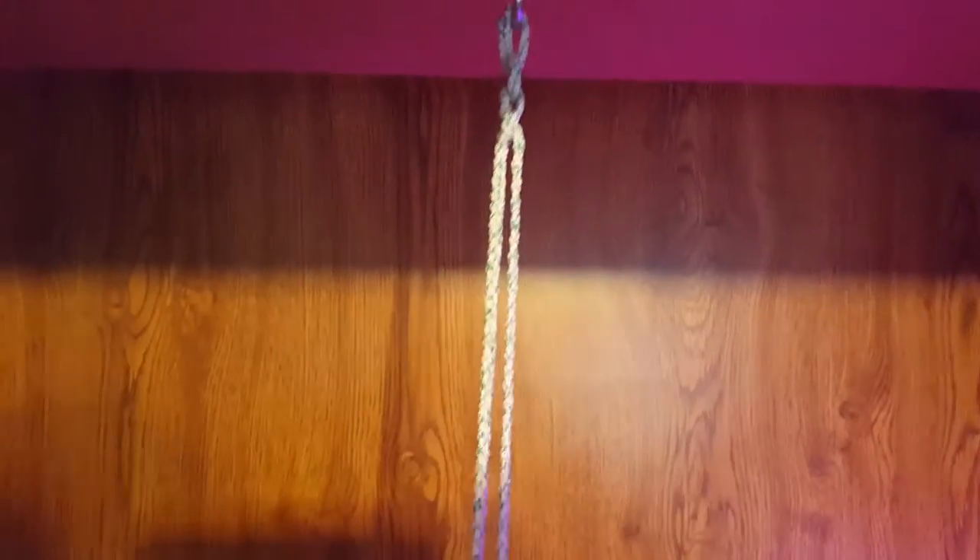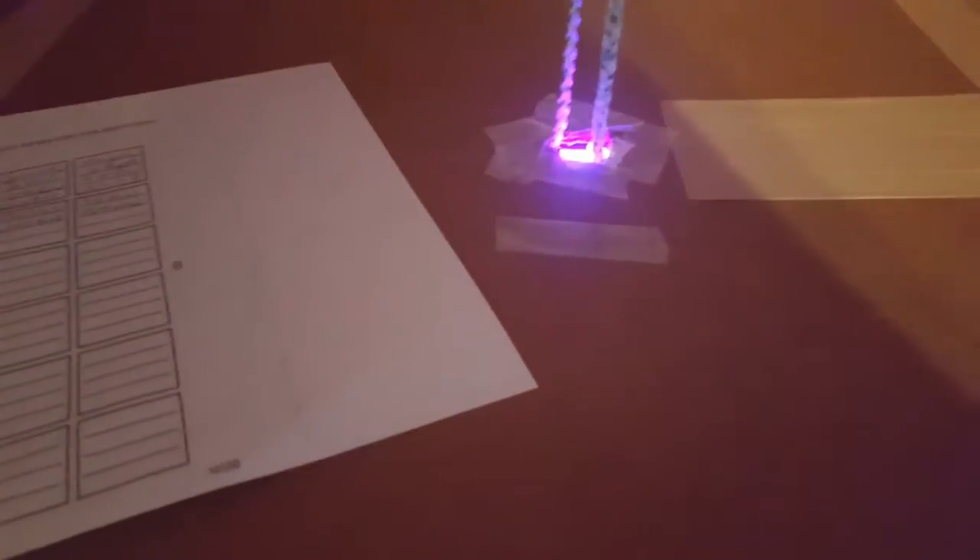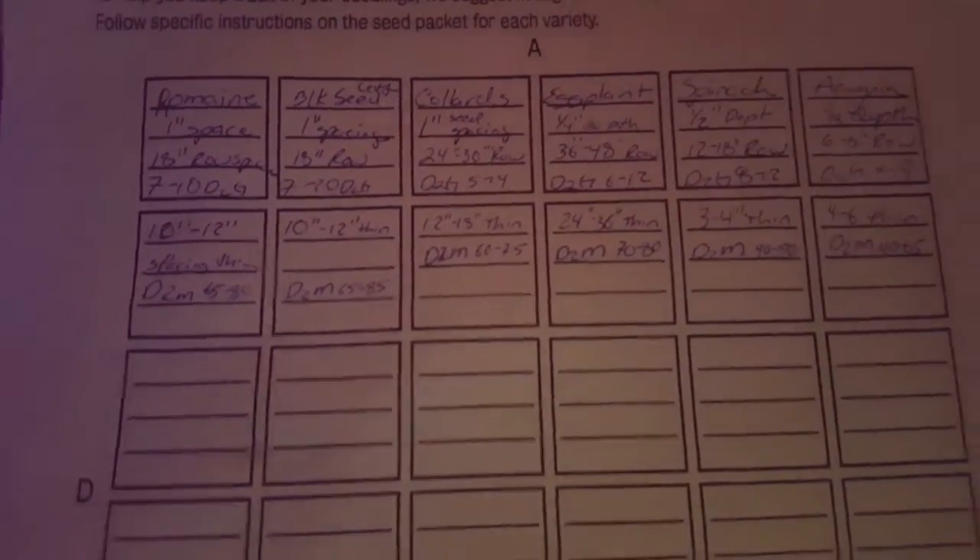Less than $15 grow light at Walmart. I can adjust the height on the system. I've got my seeds - I have romaine lettuce, black lettuce, collard greens, eggplant, spinach, arugula, and down in here I have cayenne pepper and sage.